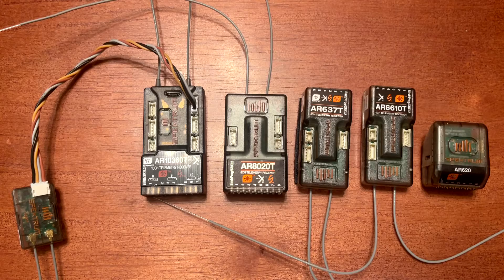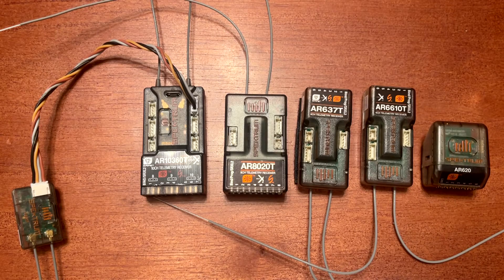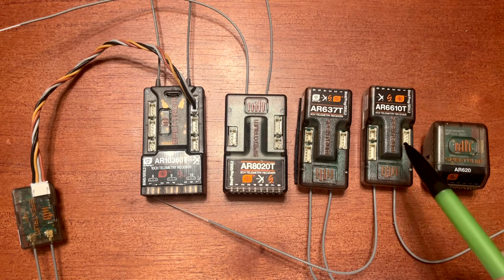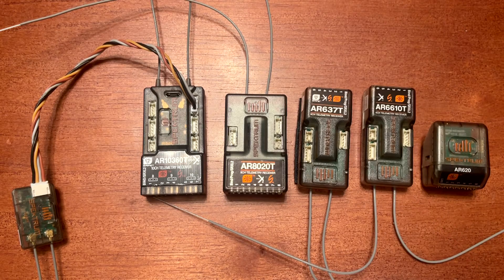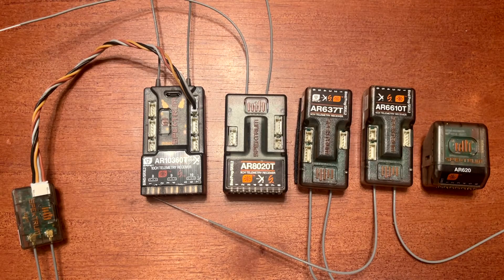The next one up is the AR6610T — that is a telemetry receiver without AS3X and SAFE settings. If you decide you like that receiver but you want AS3X and SAFE settings, that's the AR637T to the left of it.